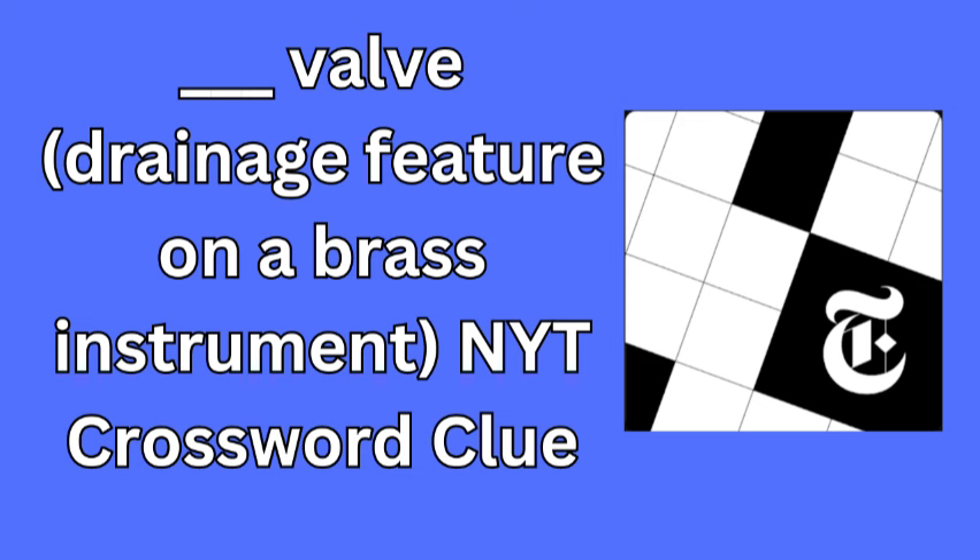The spit valve is typically located at the lowest point of the instrument, making it easy to drain away the accumulated moisture. This clever crossword clue taps into the unique vocabulary of musicians and provides a bit of insight into the maintenance of brass instruments.